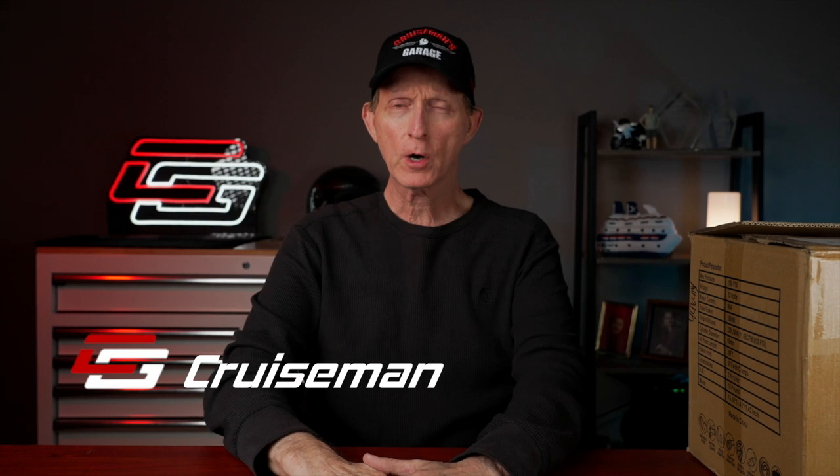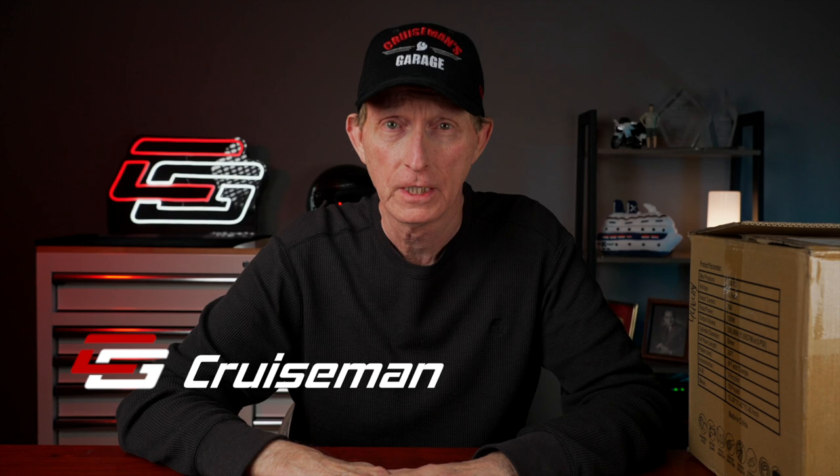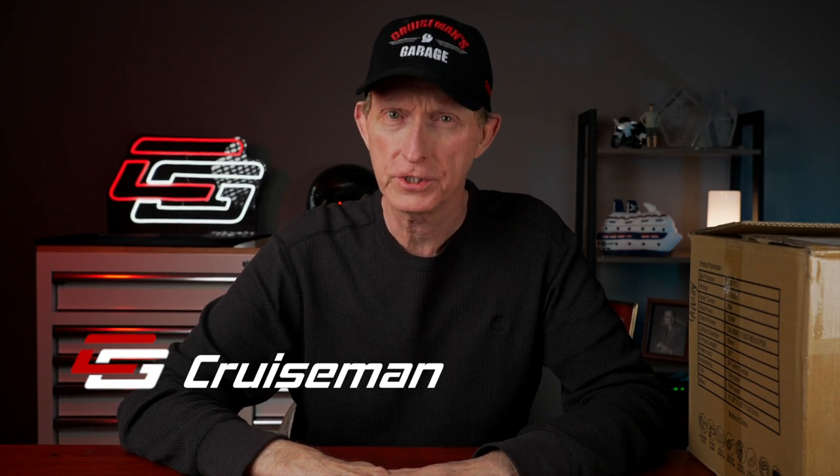Hey everybody, welcome back to Cruiseman's Reviews. Today I've got a product that I'm reviewing and I'm not exactly sure if it's something that really fits this channel. I get a lot of requests to review products, to demonstrate products, and if you have a YouTube channel, once you start getting a certain number of subscribers, you will be inundated with these requests — companies wanting you to review their products. I probably say no to 95%, 98% of them, because they don't really fit the focus of this channel.